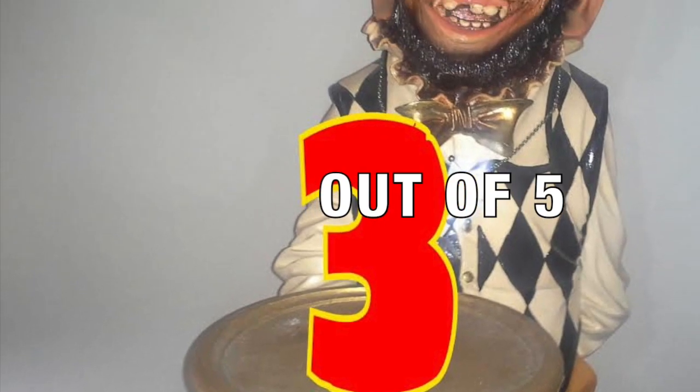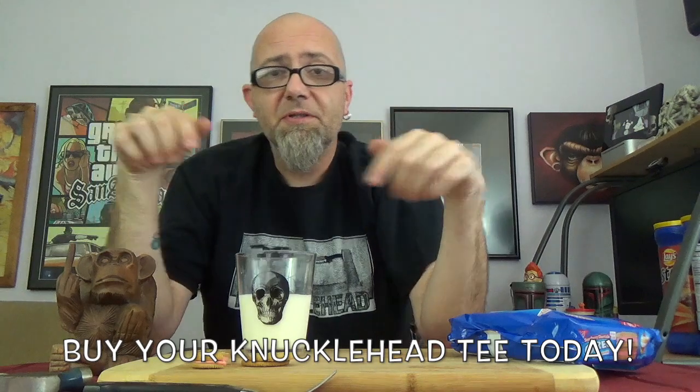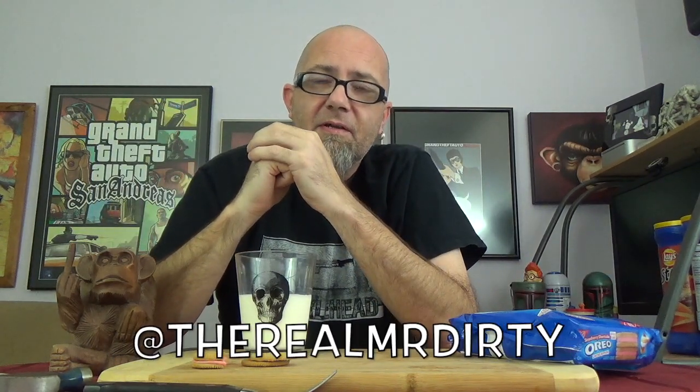I could totally take it or leave it, and if I had never seen this it wouldn't hurt my feelings. Strawberry Shortcake limited edition Oreos — three out of five. So there you have it, this week's big disappointment going to the strawberry shortcake limited edition Oreos. Give them a go if you want. I'm Mr. Dirty, this is the GTM Show. Don't forget you can buy Knucklehead t-shirts and hoodies down in the description, and follow me on Twitter and Instagram at TheRealMrDirty. As always, get out of here — go have a rotten day.